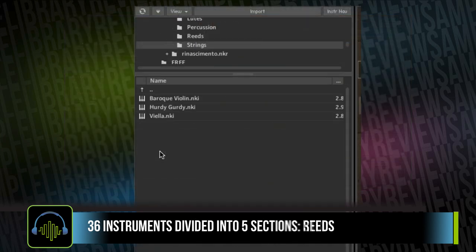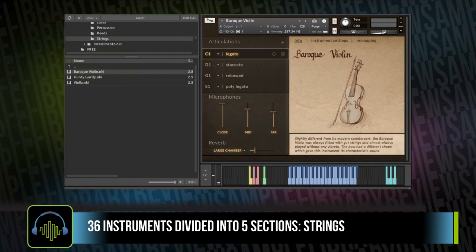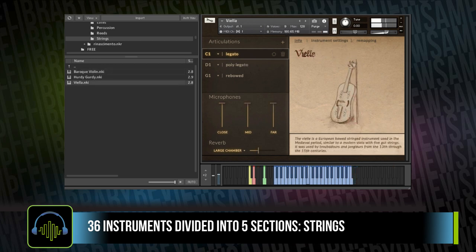Renesimato also comes with three string instruments: a Baroque violin, a Hurdy-Gurdy, and a Viola — which is similar to the modern viola, except it's got five gut strings.